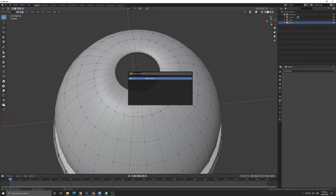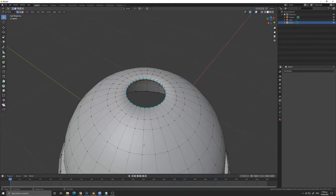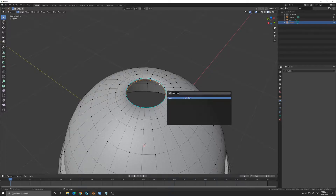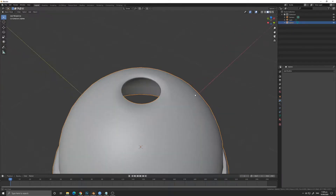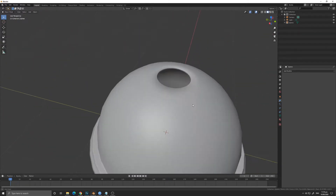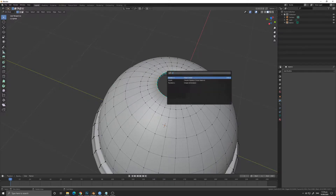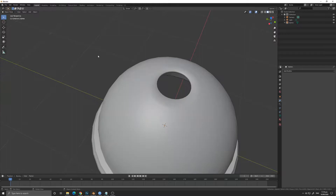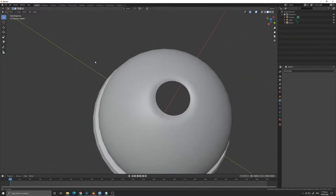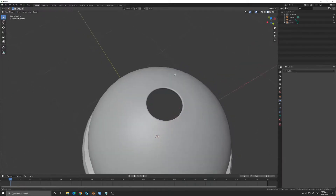I also added a Mark Sharp by highlighting the edge of the hole so that it will look sharp even when we do Shade Smooth. We will also do the Crease — you can do that by pressing Spacebar and typing 'Crease Edge'. I'm adding an extra loop cut so that it will smooth out everything. We are done with the cover part.